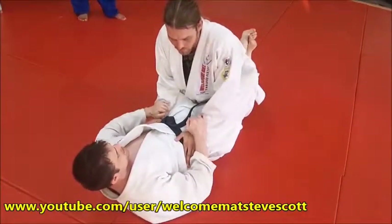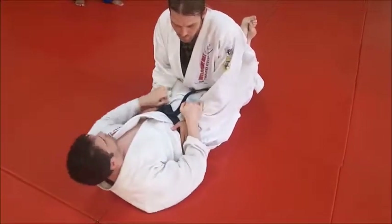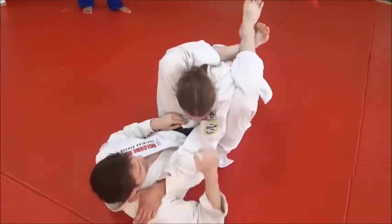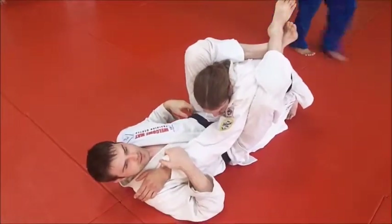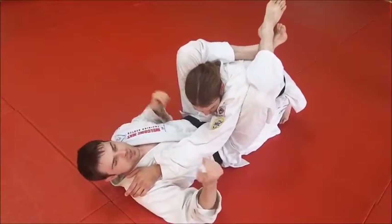We're going to go with just a basic application — sleeves or wrists if you don't have sleeves. One goes down, push and pull basically, one down, one up. Step over the shoulder and then cross your feet. Notice this has nothing to do with flexibility at this point — it's basically just crossing my ankles. If you can lift your knee up to about waist high and cross your ankles, you can do this move.